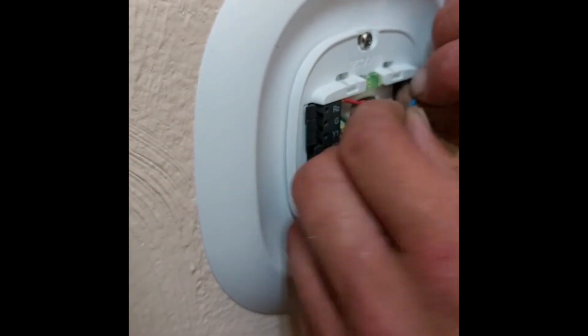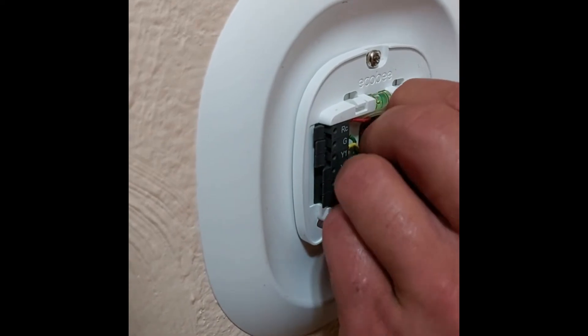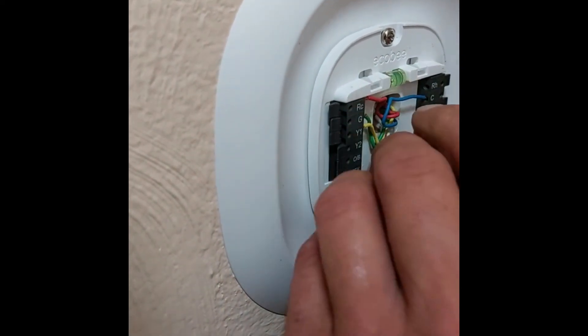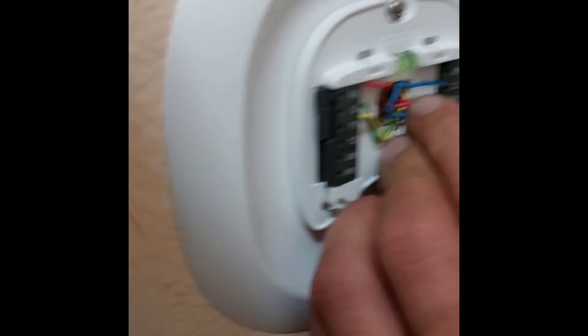You're running the common wire, which means you don't run batteries — this unit doesn't run off batteries anyway. The white wire is for heat.